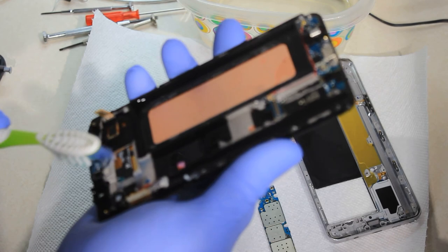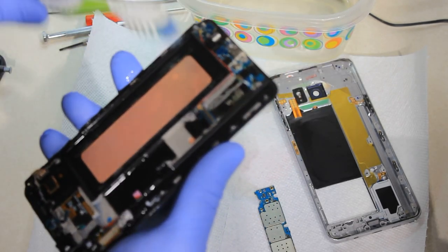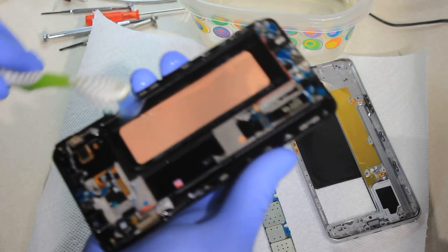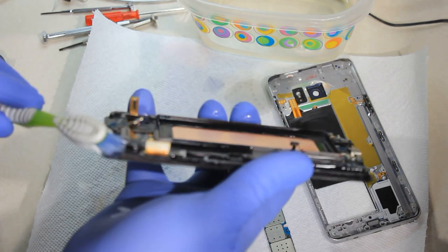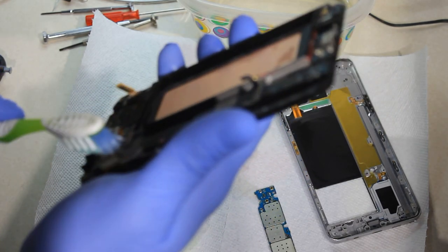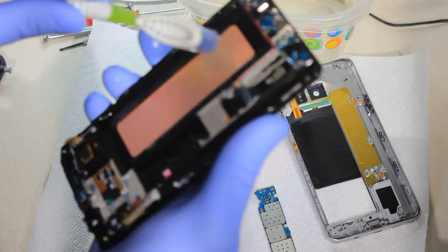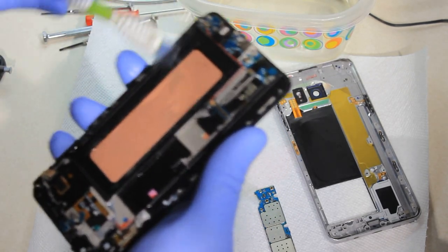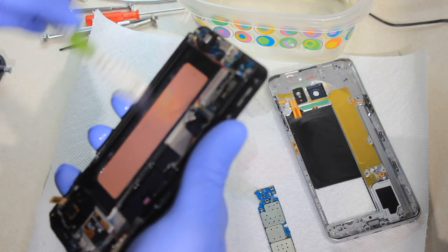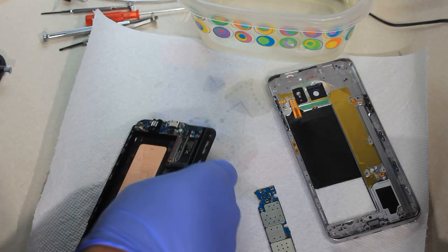Hopefully this will salvage my phone and save me eight hundred to a thousand dollars rather than having to go out and get a new Samsung Note 8, or the Note 9s that are just coming out. I'll come back and let you know what happens.